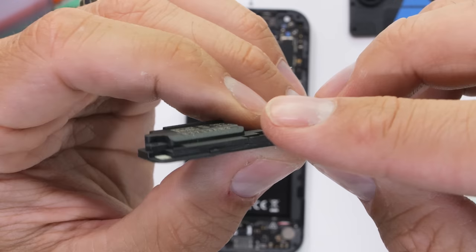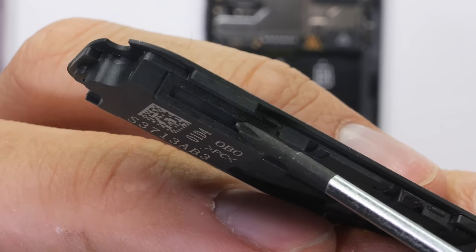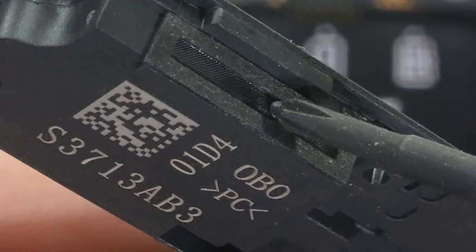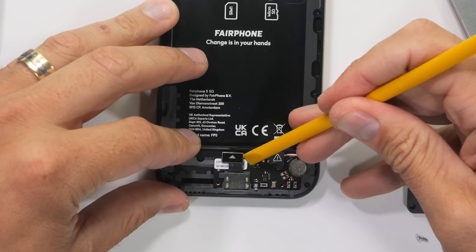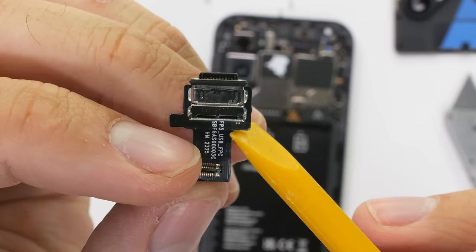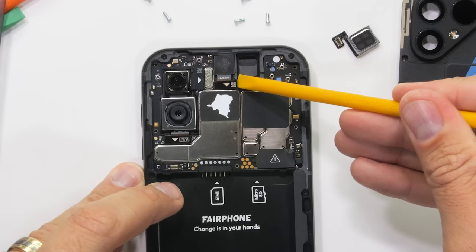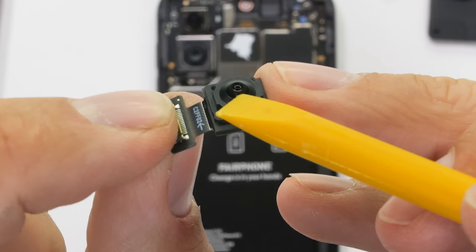It's a reminder of the lengths Fairphone has gone to bring awareness to conflict minerals like cobalt, and their commitment to only get materials from sustainable sources. Underneath the bottom plastics we have a loudspeaker, a circular vibrator — each individually available for purchase. The bottom plastics cost $35, which is pretty reasonable. Since the Fairphone 5 has an IP rating of 5.5, it also has waterproofing mesh over the speaker opening. We also find the easiest charging port removal of all time — it has a black rubber ring, and each replacement 30-watt USB-C port is available for $25 directly from Fairphone.